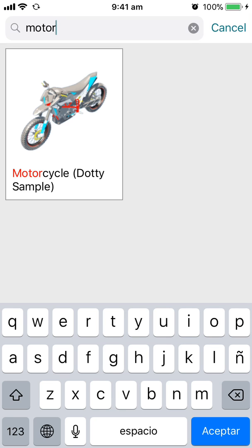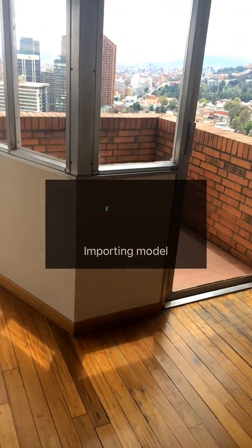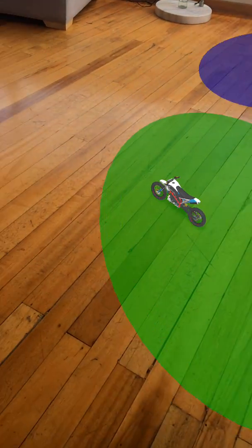Welcome to Dottie AR. We're about to open a motorcycle in ARKit from the comfort of our living room. What we are about to open is an Autodesk model that we have found in CAD and CAM.